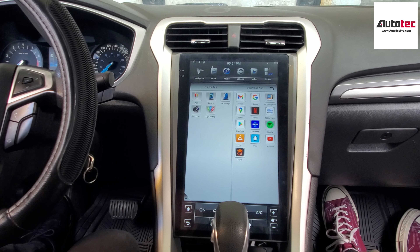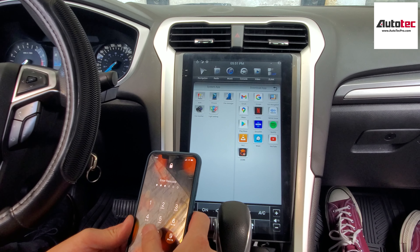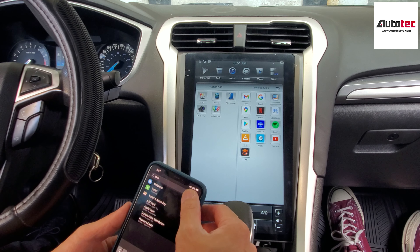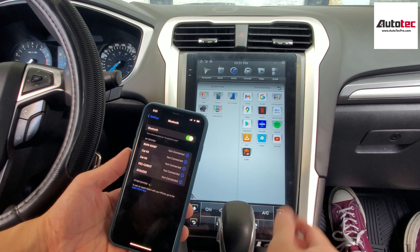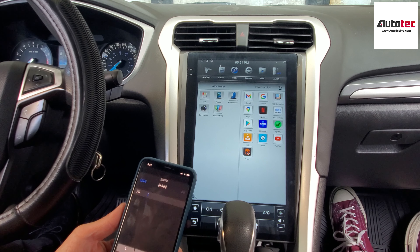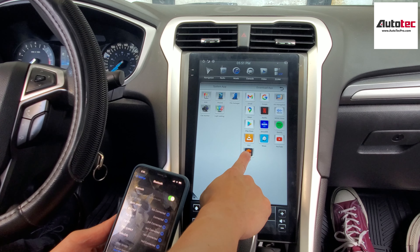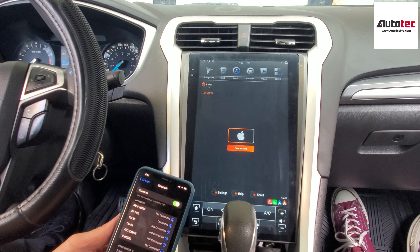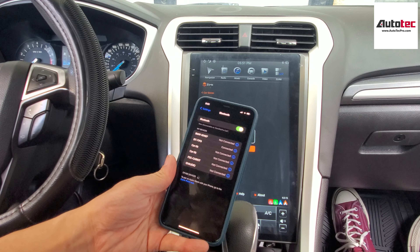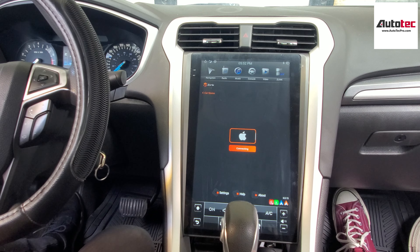This system also comes with wireless Apple CarPlay. To use it, bring out your iPhone — it also supports Android Auto. Go to the Bluetooth settings on your iPhone and connect Bluetooth to the system. Enter the password 0004-0. Once connected, click on the CarPlay icon. A message will pop up on the cell phone asking you to grant authorization for CarPlay — just approve it, and then you can leave the phone on the side.